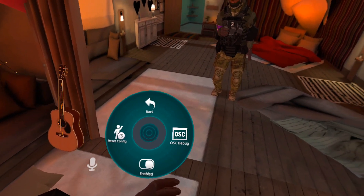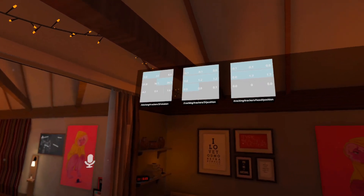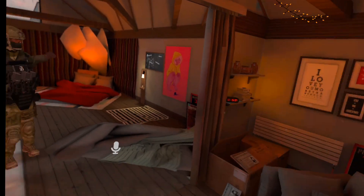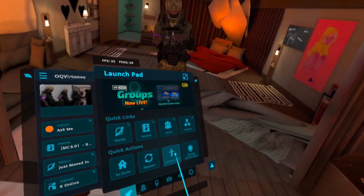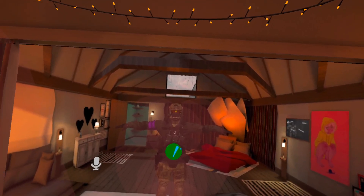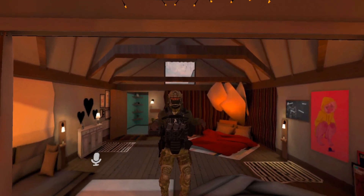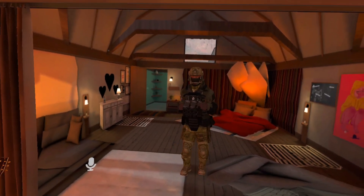Now what you can also do is go back in there and enable OSC debug. This should show all your tracker information so you know if your trackers are communicating to your headset. Now open up your thumb menu again and the sit-san button should be replaced by the calibrated full body tracking button. Click that, replicate the T-pose your character's doing, and click both front triggers at the same time. And once you did that, if everything's working correctly, full body tracking should be set up. Enjoy!